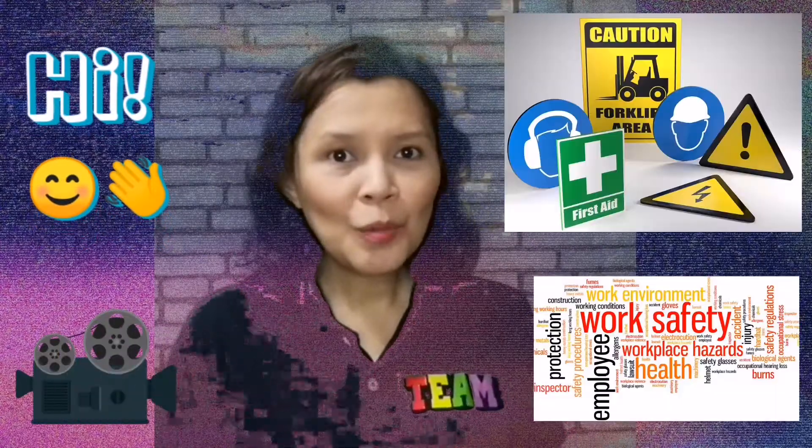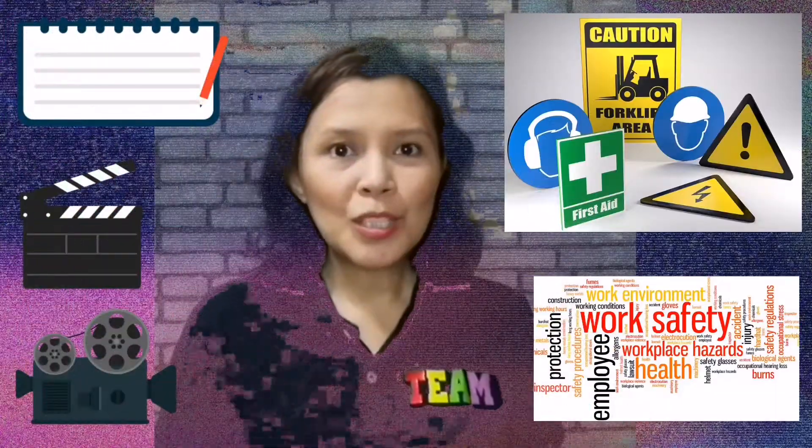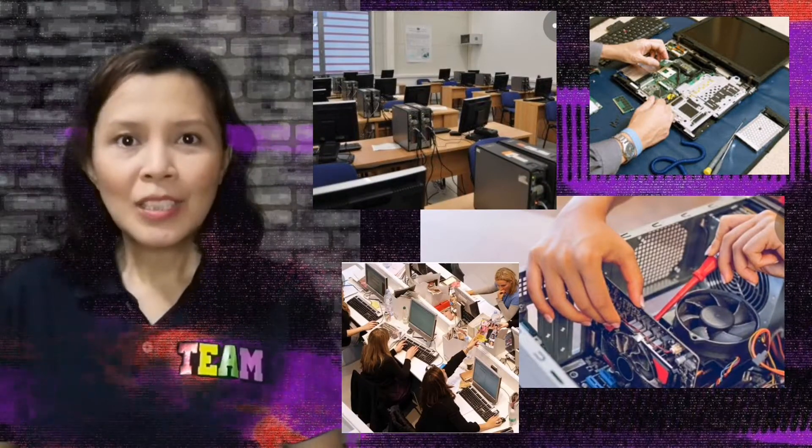Hi! In this video, we will talk about the occupational health and safety that we should practice in computer system servicing. Either you are in your workplace or at a computer laboratory, safety should be a priority. Let's get started!